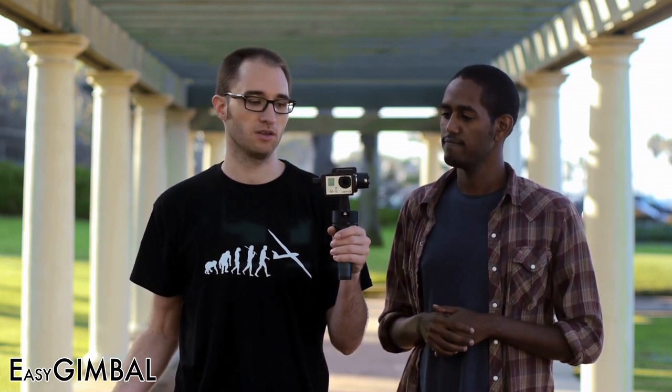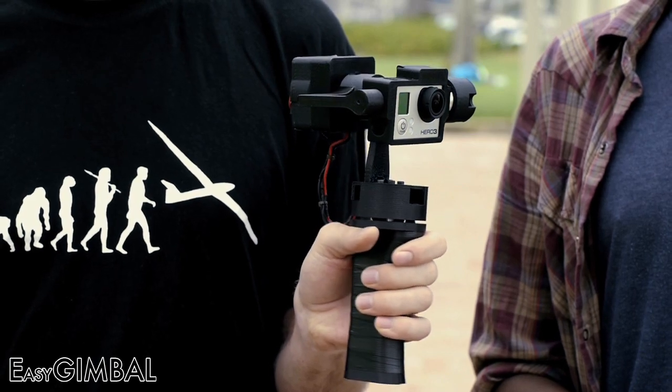If you want to aim the camera at your subject, you simply turn the handle in the desired direction and the camera moves with it.